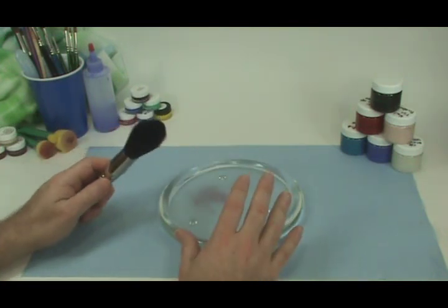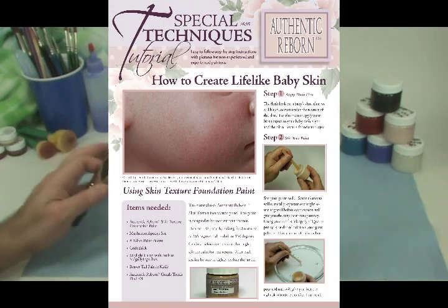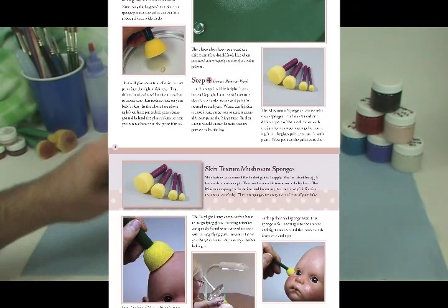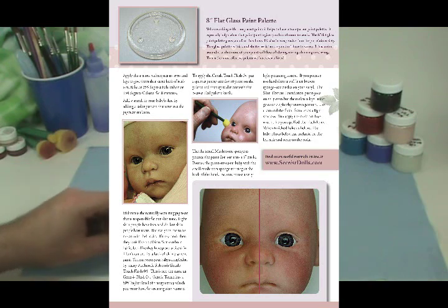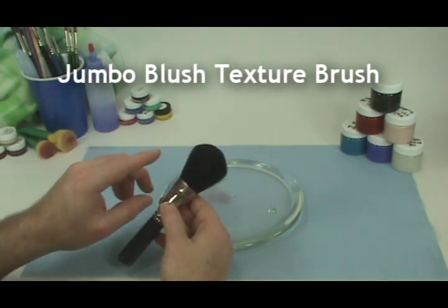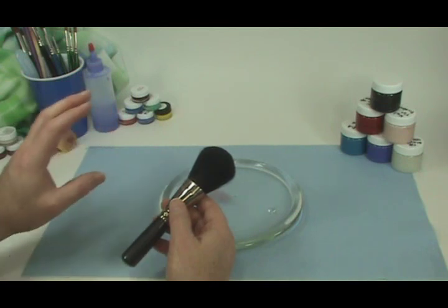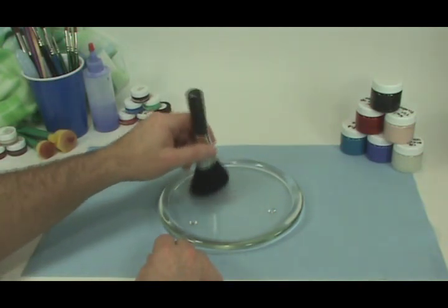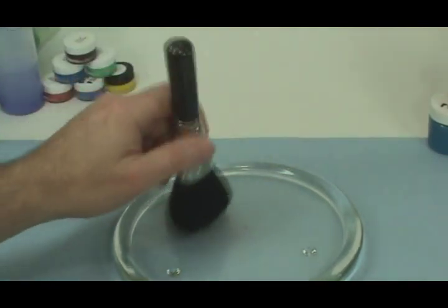We have a special technique tutorial — lifelike blushing for a baby's head — that covers everything we're talking about here and more, with big color photos you can put in your ring binder. Now I'm going to show you the Jumbo Brush, designed specifically for creating a very thin, irregular but tiny particles of blush on a baby's face. I'm going to pounce it on this paint just a little bit until the paint evens out and is being transferred to the brush.